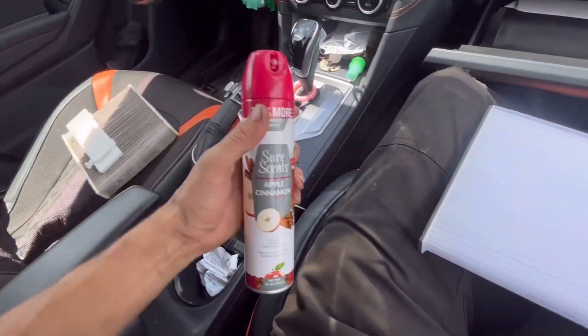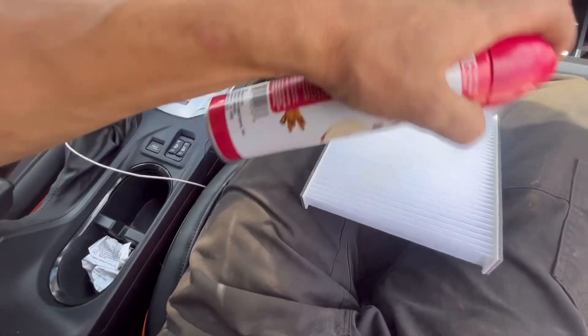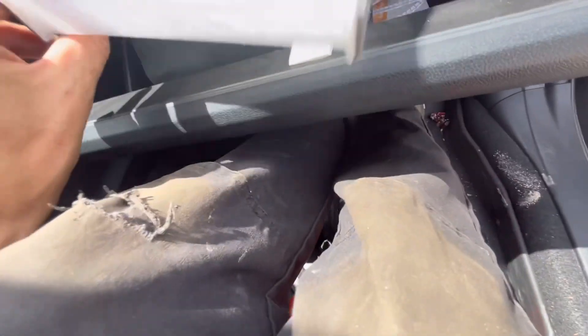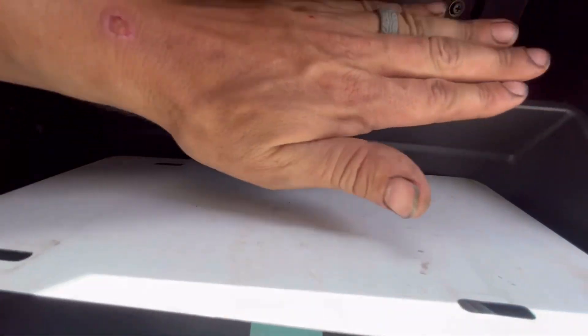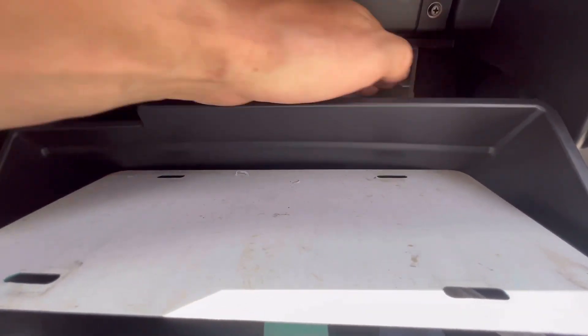A little trick I also do — this is my wife's car — just spray some air freshener on there so that way when she turns the AC on, it smells good. Then just slip it on down in there.